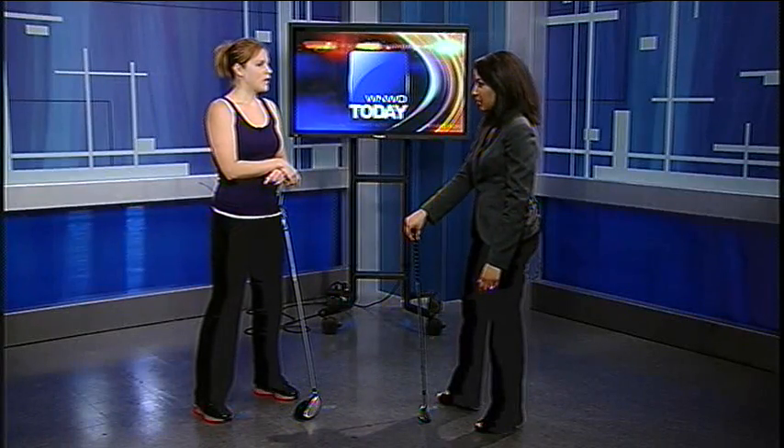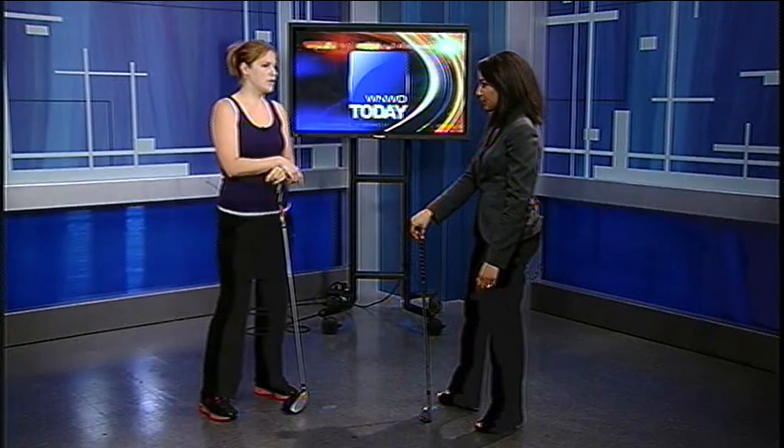Prevention is the key rather than trying to correct the problem later on or fix any damage that's already been done from the injury. A lot of the prevention comes from stretching, and being able to understand that you don't just jump into something. You want to make sure you're warmed up and have had the appropriate amount of time to stretch — even if it's just wiggling your arms, tilting your head side to side. As long as you're getting blood flow to the muscles, you're definitely going to do less damage.